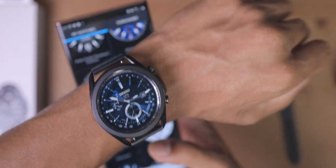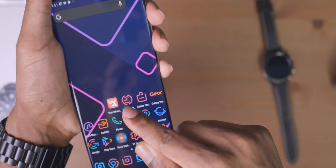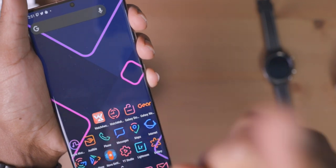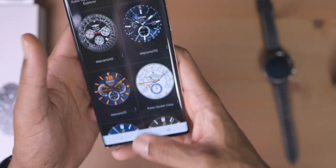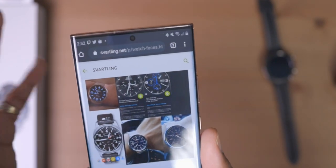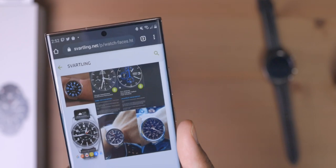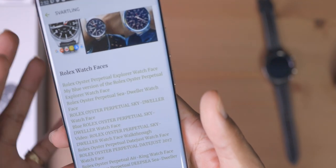Let me show you guys how to do this yourself. You need to get the Watchmaker app — and there's another app I'm going to show you that makes the process a lot easier — but let me show you the first, traditional way. You get the Watchmaker app and the Watchmaker companion app on your smartwatch, and then you need to go to a website I'll link down below. It's spelled S-V-A-R-T-L-I-N-G — I couldn't even pronounce it — but the link is down below. This is someone who has personally designed all of these very nice, elegant smartwatch faces and has them available for download on his website.